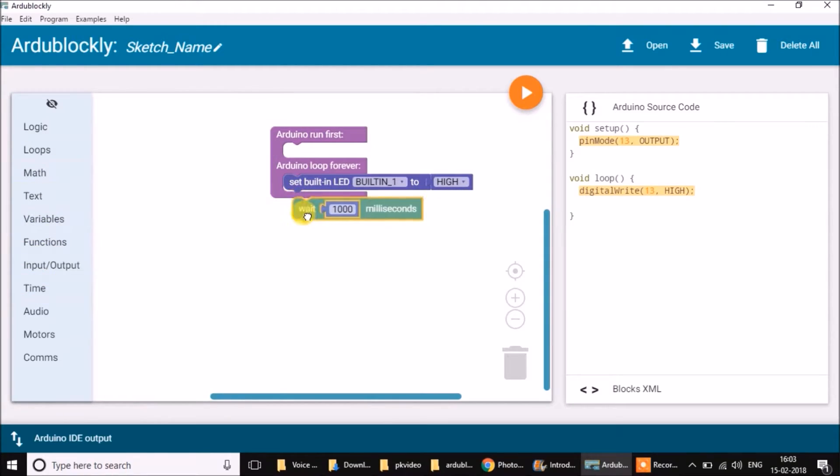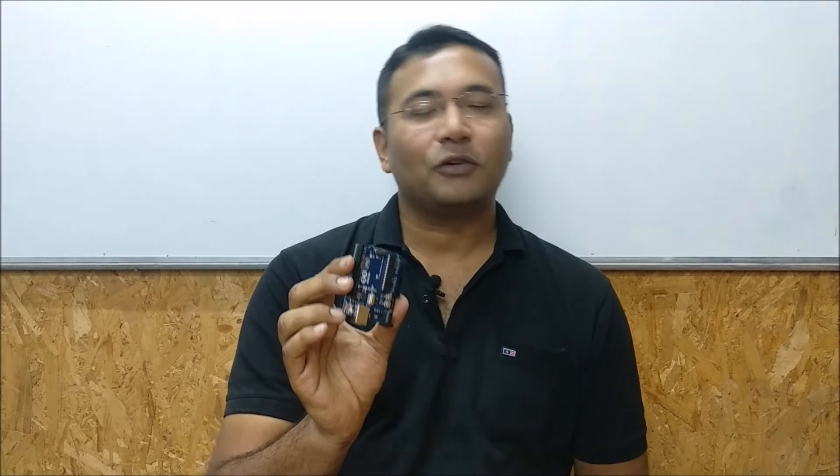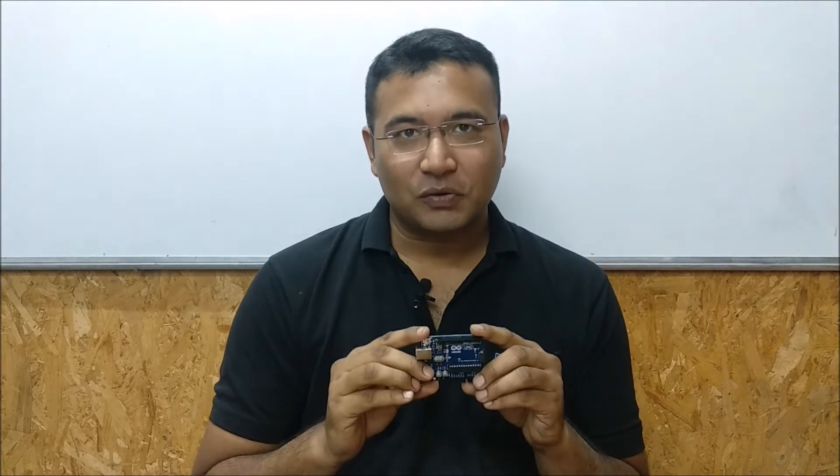We are going to study Arduino programming in a block-based programming way. It's completely fine if you don't have any programming experience before. It is also okay if you have not used an Arduino board before. This is a complete project-based course.